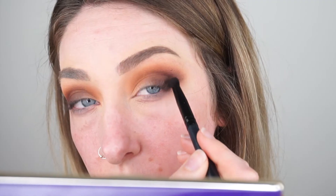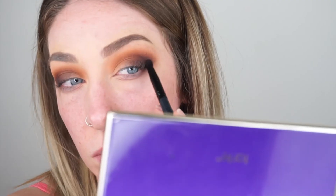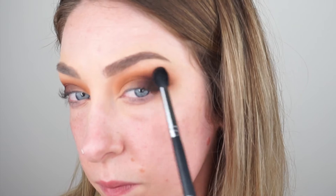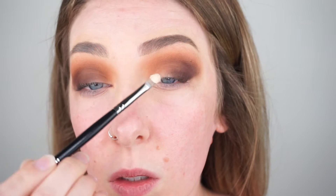I'm going to go back in with that dark brown shade, using that same brush to really pack on the color, deepen it up, and make sure it's really dark on that outer corner. Then I'm going to go back in with that initial transition shade on a M576 brush, just buffing over the edges to make sure everything's really seamless and blended.